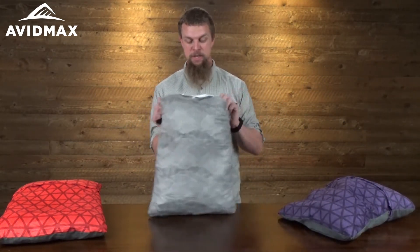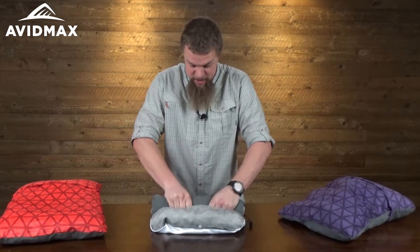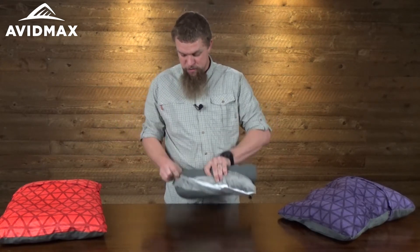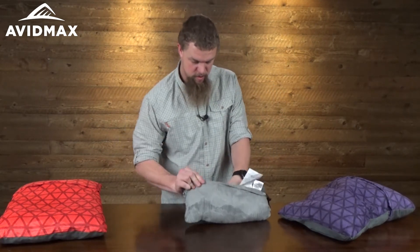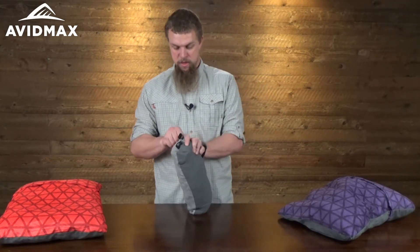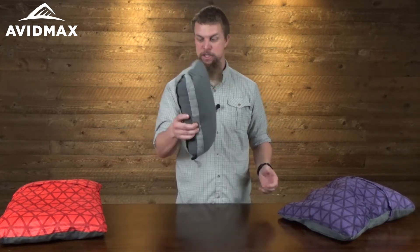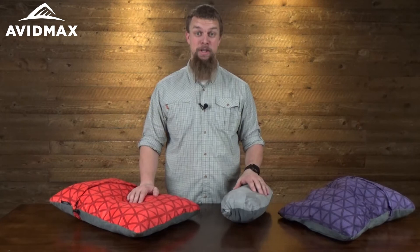They're really easy to use. You're just going to take them and roll them up like this, then fold this part right back over it, cinch this down, and look how small and compact they are. It's a great little pillow — starts as this, expands to this — comfortable enough for a nap even on a hard wooden table.